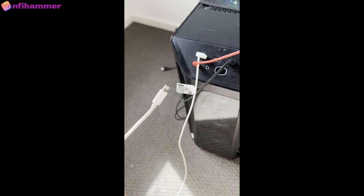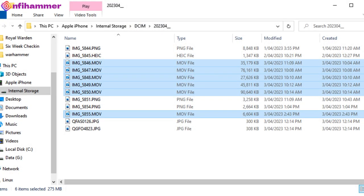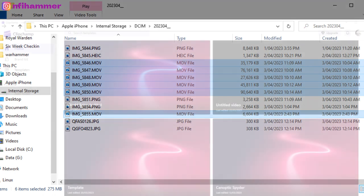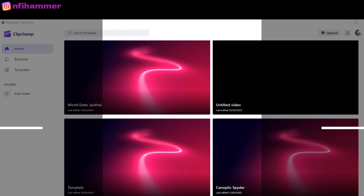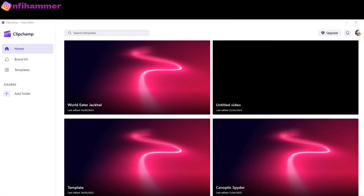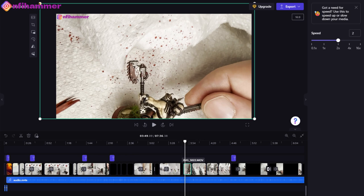I copy the files onto my computer by plugging my iPhone into my cat fur-infested PC, and then copy all the video files from the iPhone storage onto my local storage. Then I open up a tool called Clipchamp — it's a free tool from Microsoft. There is a paid version, but I haven't needed it yet. It's a pretty powerful video editing software for free. Once I've opened it up, I import my video files on the left and drag them down to the bottom in sequence, and you can also add little text labels — I do that for the different paint colours I'm using.